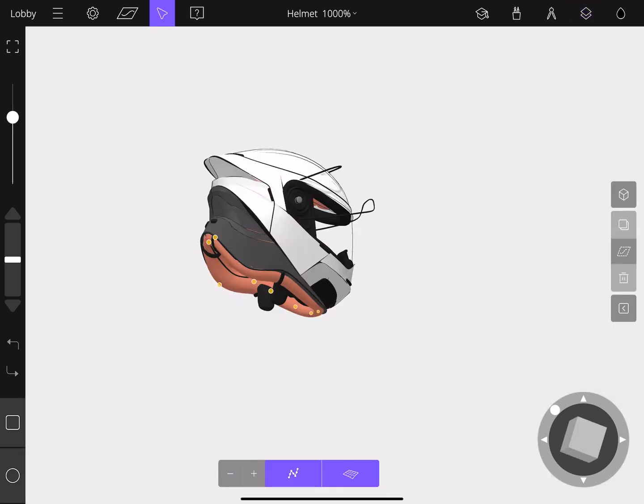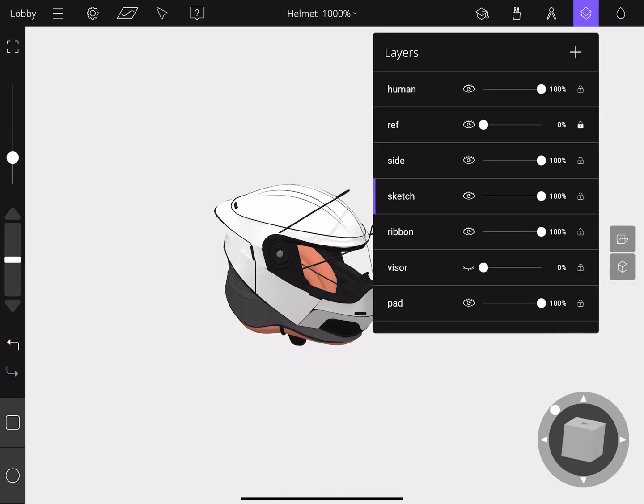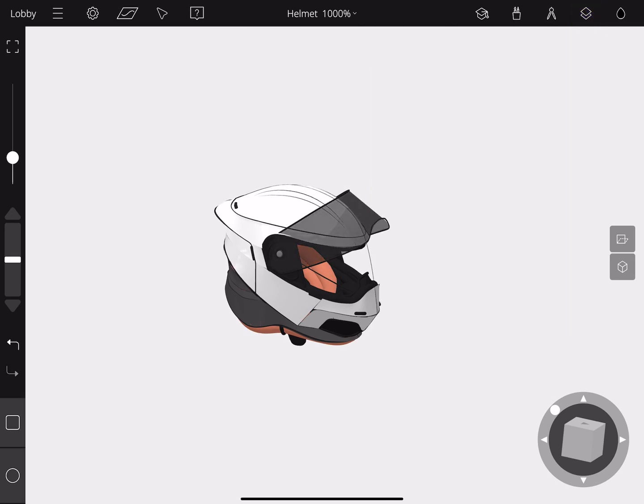Let's turn on the last layer, which is the inner padding of the helmet. As you can see, it's mostly made up of strokes as well as the volume tool, and the same rules apply — you go into edit mode and begin manipulating the points in 3D.